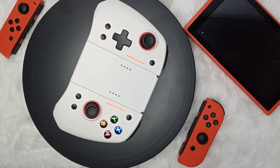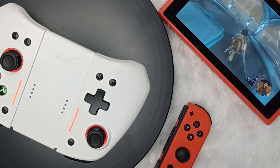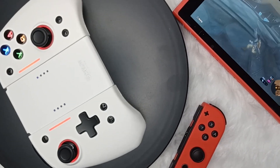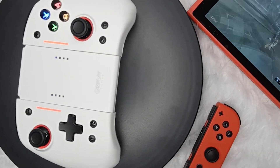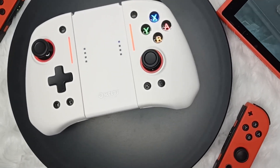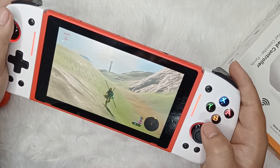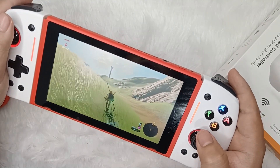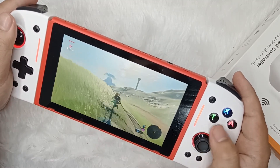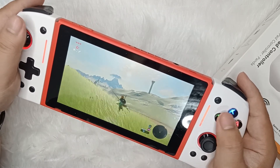It's also compatible with the Nintendo Switch OLED and Nintendo Switch Lite, making it a great option for those who own any version of the Switch. In conclusion, the Omelette Gaming controller's connectivity and compatibility are excellent, and it offers a range of options for gamers who want a controller that can be used in any gaming situation. Whether you prefer docked or handheld, and regardless of which version of the Switch you own, the Omelette Gaming Switch Pro Plus Joypad controller has got you covered.